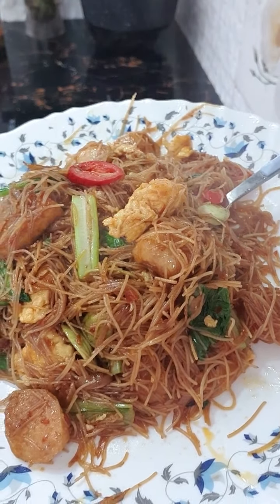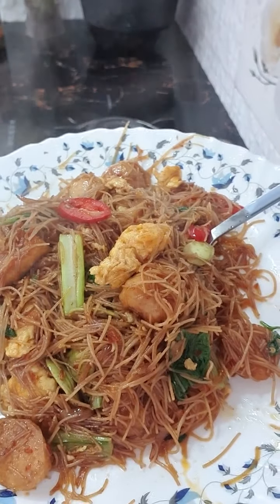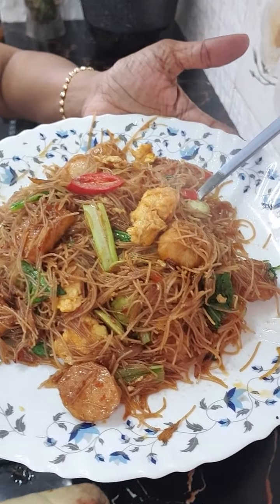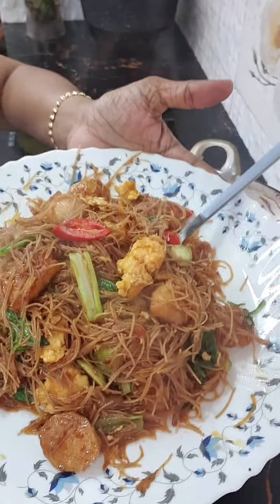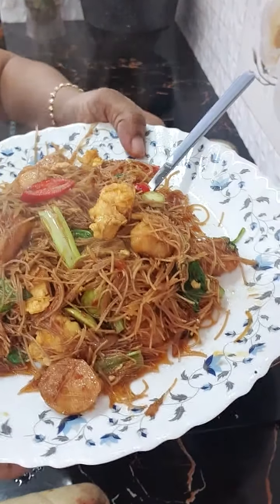Bihun goreng dengan sambal petai semalam. Sedap tak? Suka tak? Kalau suka, like — cuba like sekarang. Memang sedap, you all should try. Okay, it's a very simple method. All you need is just the sambal ikan bilis, kicap pekat, kicap cair — itu saja. Okay, bye. Selamat mencuba.